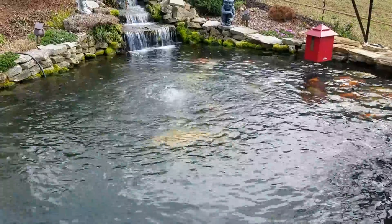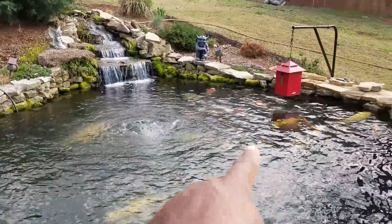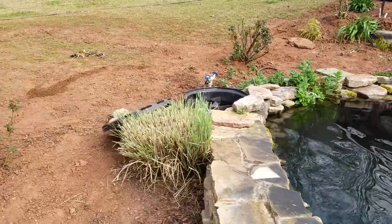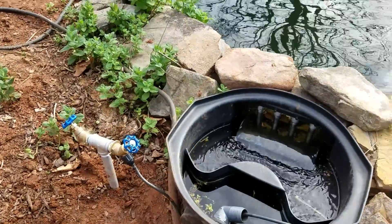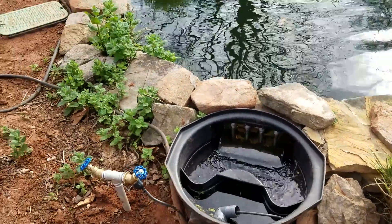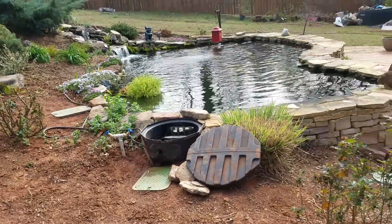The main pond is 24 feet long, five feet deep at one end and a little over six feet at the other. I have a three-inch bottom drain at one end, and at the other end below the waterfall and underneath the red feeder are TPRs — mid-water returns or jets. That's the skimmer over there with the top off. I've also plumbed a faucet out here that meters about 30 gallons an hour of fresh tap water into the pond — that's how I avoid doing water changes.